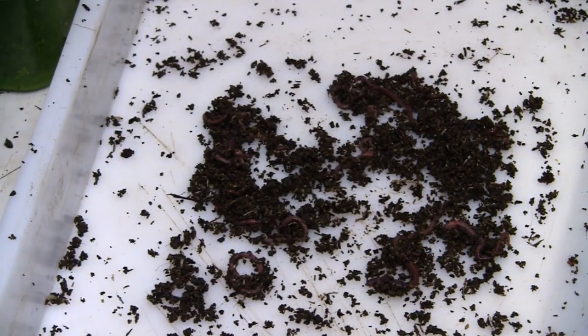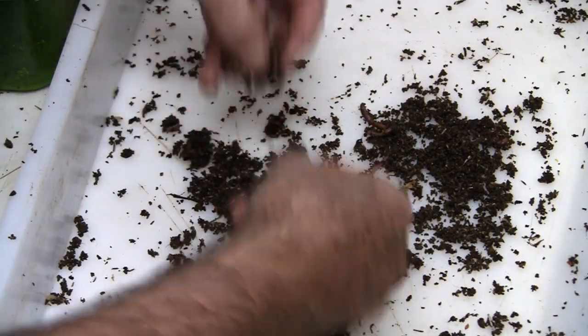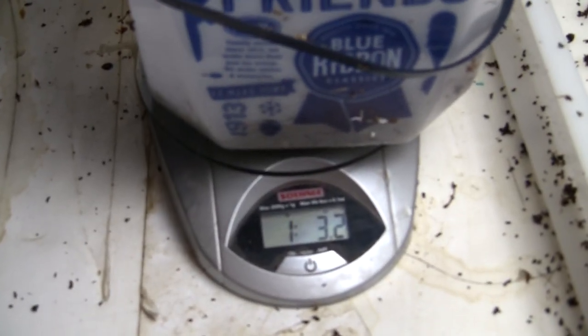So I'm going to put that in my scale, along with the last couple of worms that are here. There we have it — pretty well separated out and in the tub. We've got 1.1 pound and 3 ounces. So not quite a pound and a quarter — a pound and an eighth, just a little over a pound of worms.